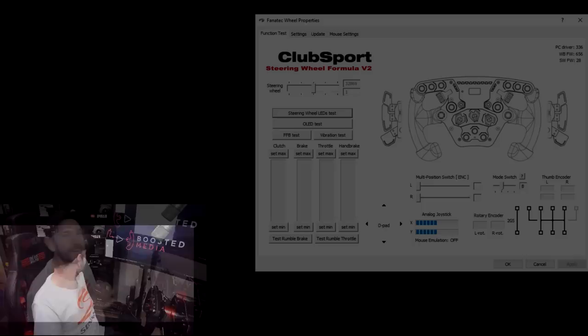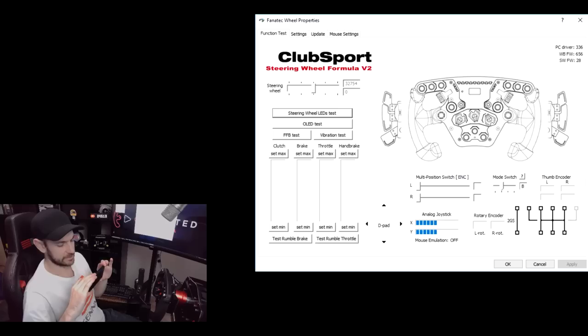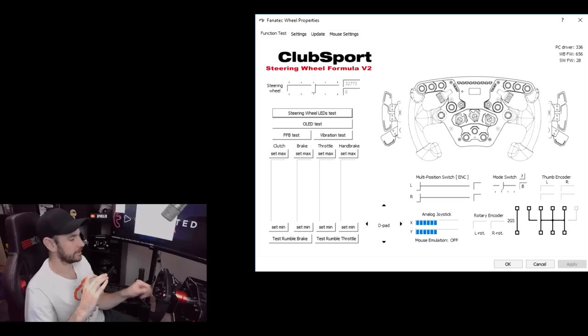So with everything set up, you can see the upper right and left paddles are now functioning. When I press this one you see the little blue dot on the screen. Middle paddles as well are working, so we can use them for our up and down shift. The clutch is working as a clutch and this one is working as handbrake. Basically when we have the multi-position switch set to B, left is the clutch and right is the handbrake. When we flick it to the left you can see on the screen it says 'clutch bite point'. It's important to remember that you do need to switch it to position A if you want to use the dual stage clutch, otherwise switch it to B if you want one for clutch and one for handbrake.